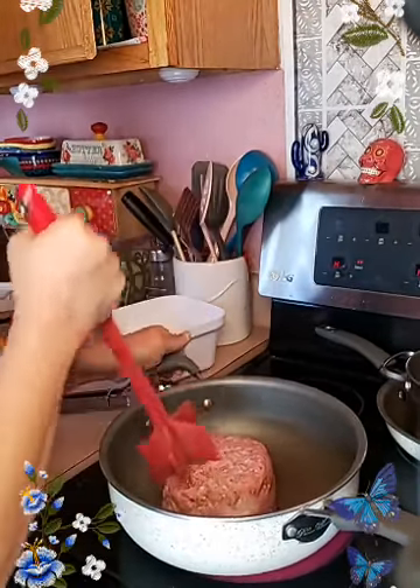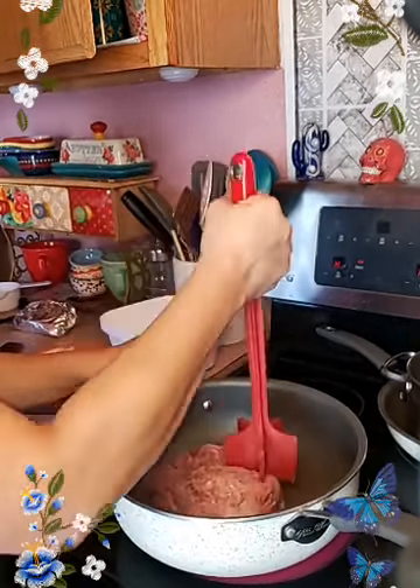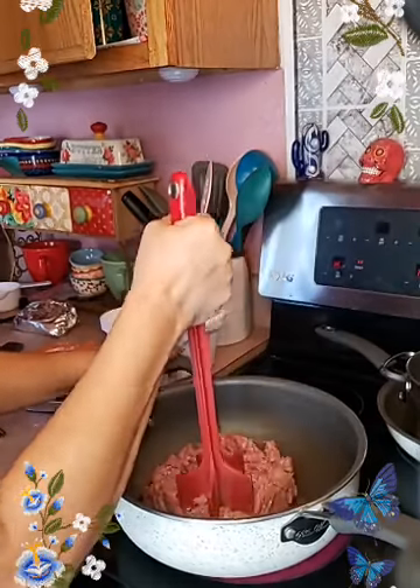I hope it defrosted all the way down. A little frozen in the center — that's okay.